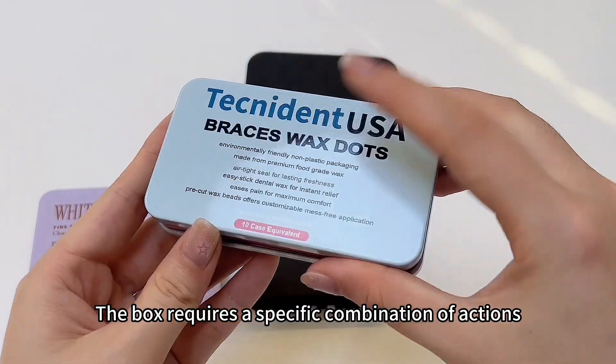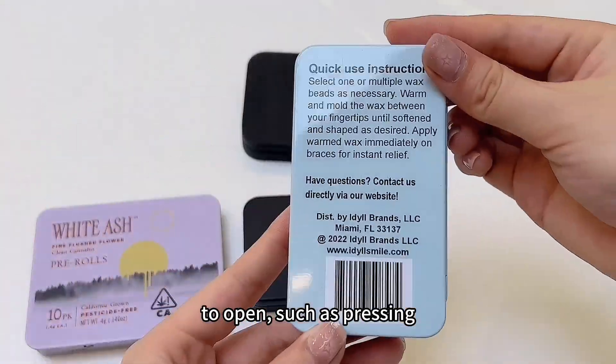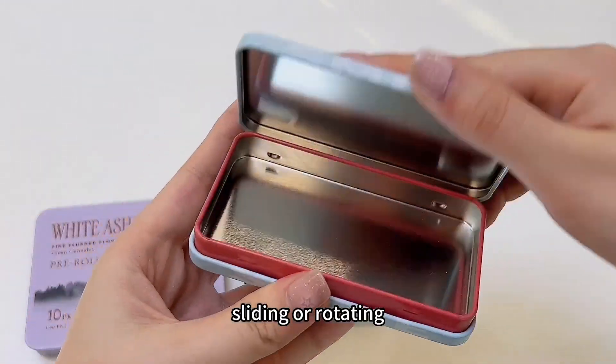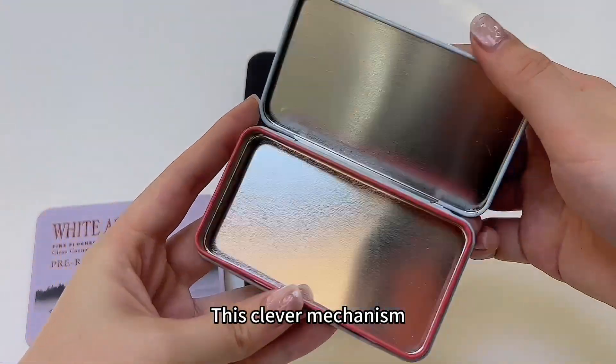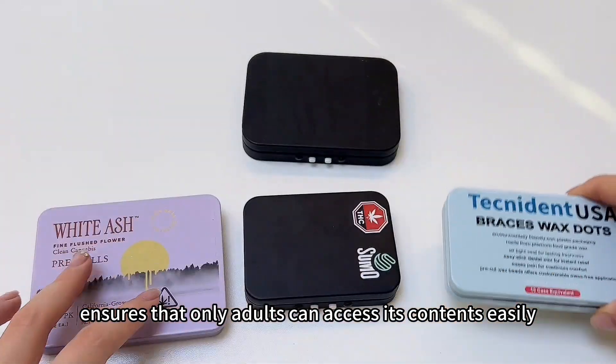The box requires a specific combination of actions to open, such as pressing, sliding, or rotating. This clever mechanism ensures that only adults can access its contents easily.